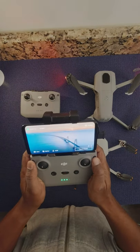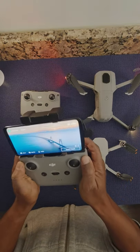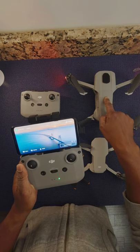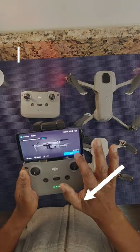The third and quickest way: hold down the function button, camera toggle button, and shutter button all at the same time until you hear the remote beep. Then hold down the power button on the Mavic Air 2 for four seconds, and it's connected.